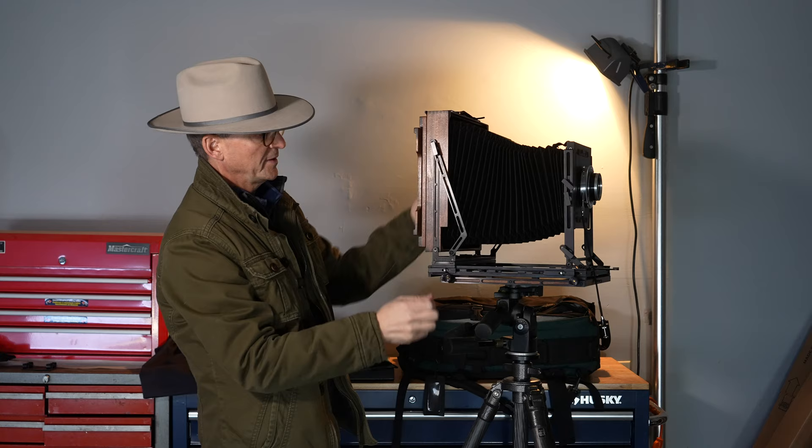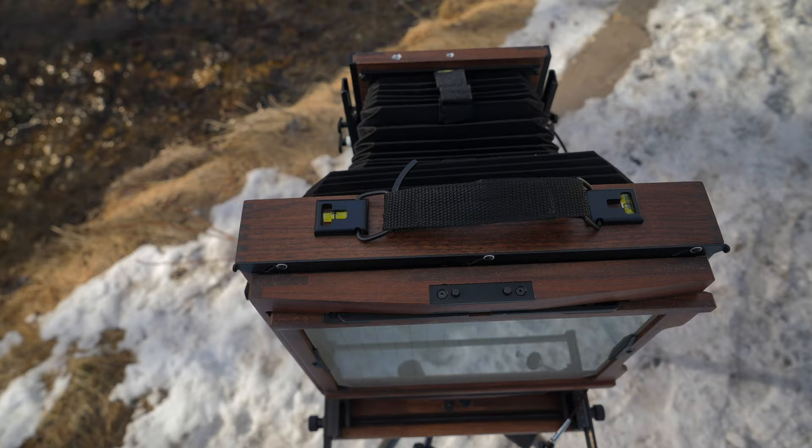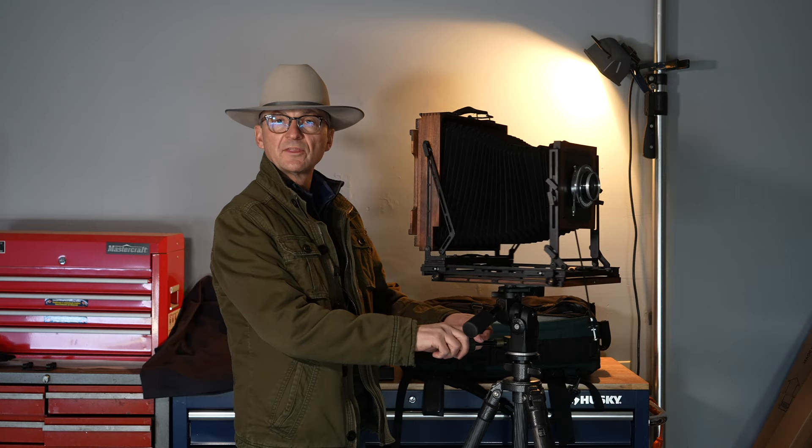One of the other things you can do with a Canham camera is put on a wide-angle bellows. These Canham cameras are just beautifully made — I bought mine direct from Keith, who is down in Phoenix. The camera also has two spirit levels on top for your forward and side level, which are really nice features to have on any camera.